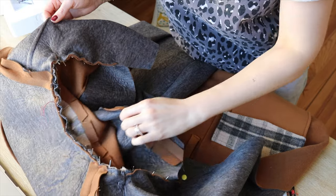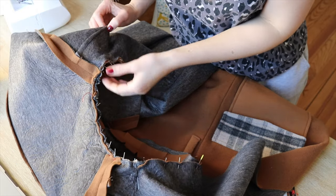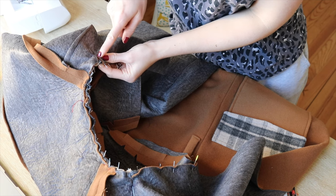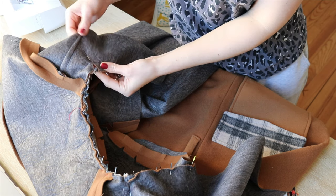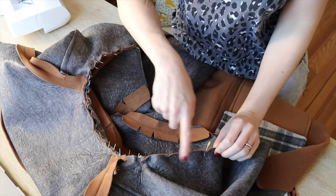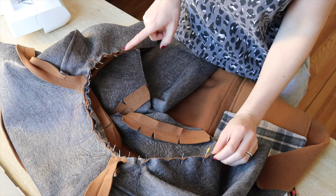The collar is now pinned. I struggled a little but remembered that there's one notch where I need to make a small cut in the jacket — not the collar — so I can turn it more easily. Now I'll go ahead and sew all around.